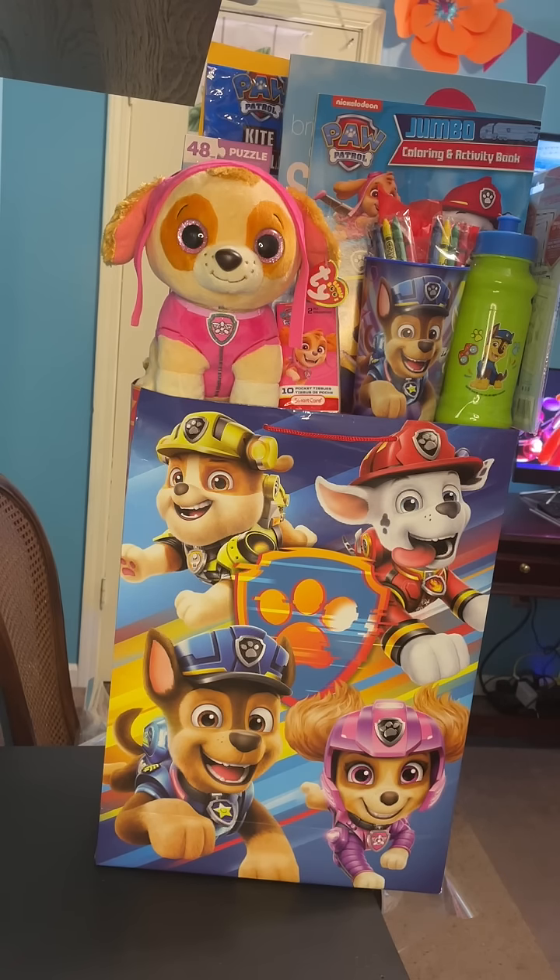Also in the gift bag, I have a kite, a light-up foam rocket, and crayons. All right, guys, so this is just one of the gifts. I'm going to show you the other Paw Patrol gift that I just completed as well.